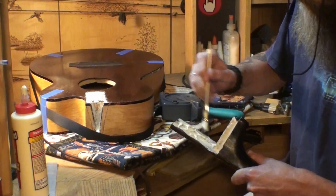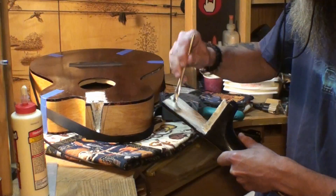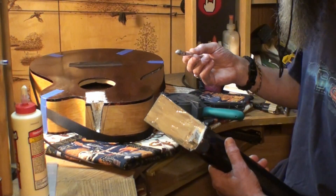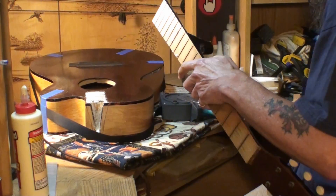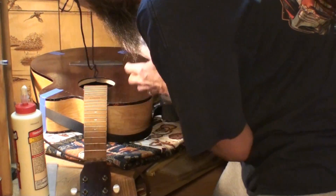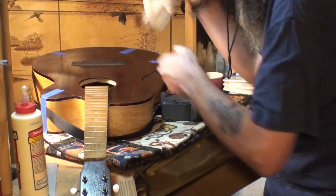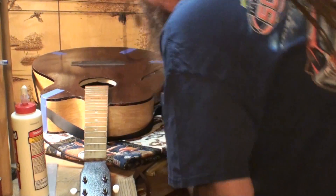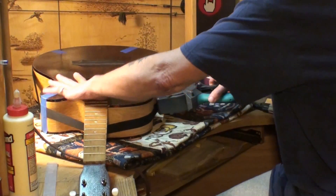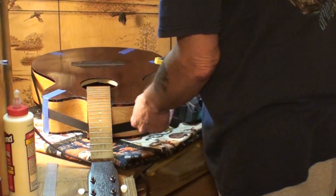Drip it everywhere too while you're at it — that's always good fun. That's why we have glue rags all over the place. I'm going to wipe this off a little bit and get it smeared out fairly even. I think we're set. Now this strap is the one I was talking about — all it's for is to kind of help hold that in place while I get a couple of clamps on it.